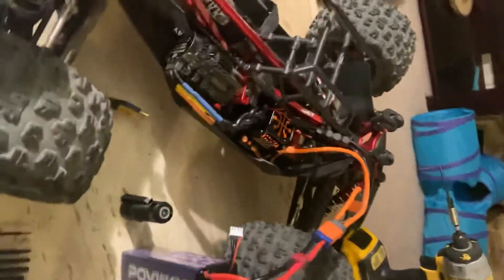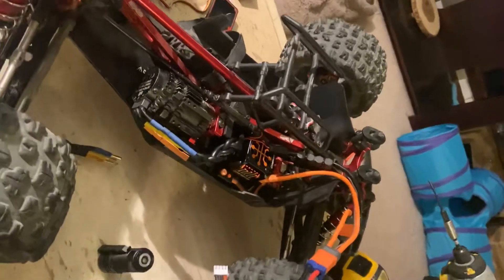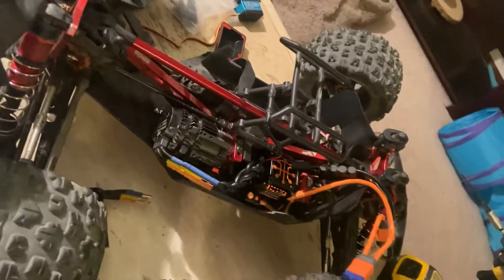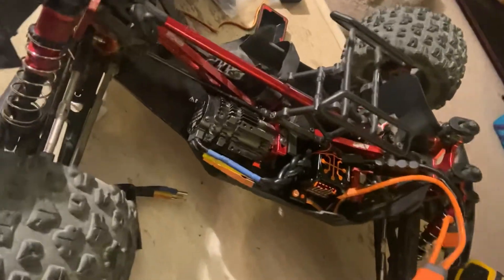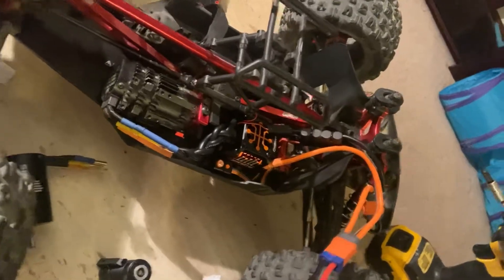My ESC went up in smoke a couple weeks ago, so I ordered a new one — an identical 6S 150 Firma Smart ESC from Spektrum. I got it in the mail and went to install it, and that's when the problem started.